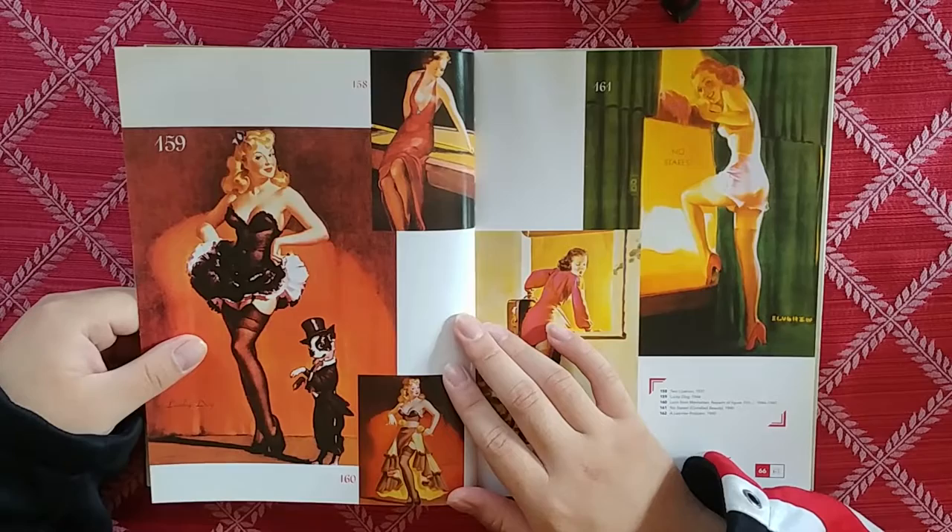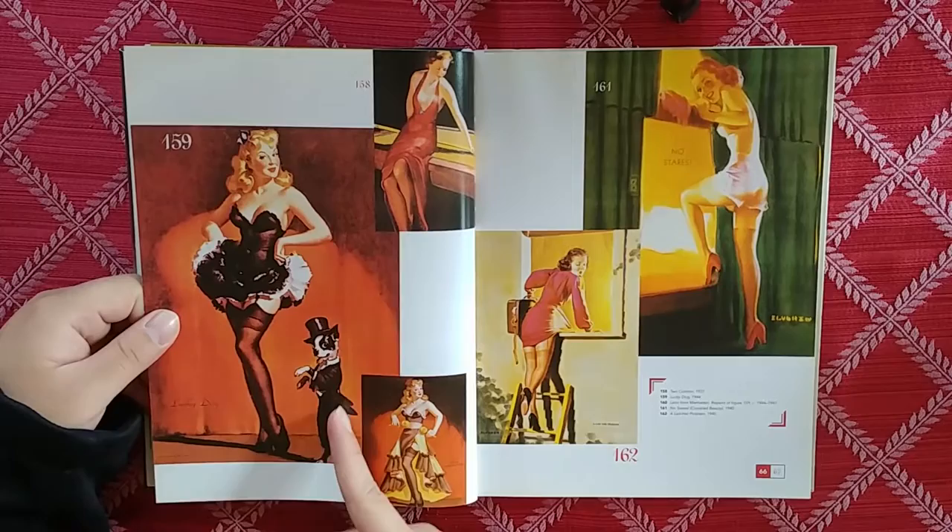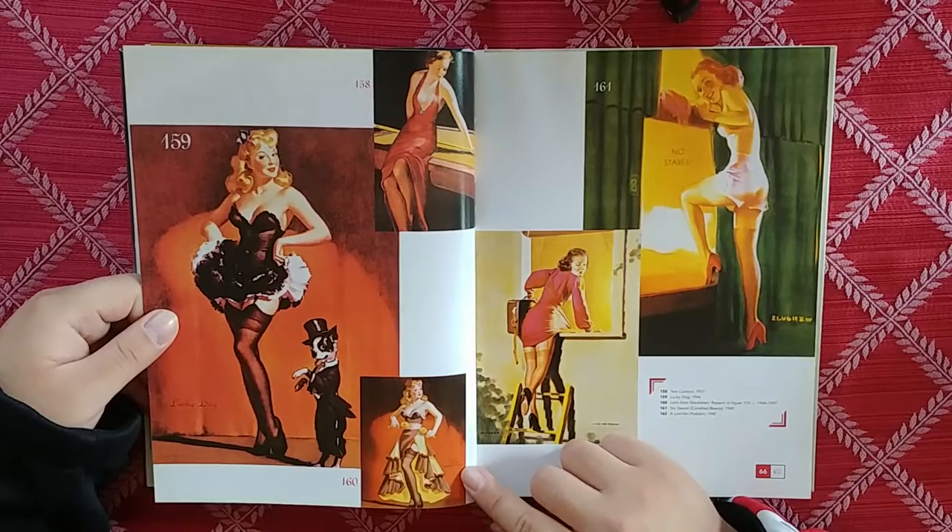We've got a performing dog, right? Lucky dog. He's like, yeah dude, I gotta hang out with her.